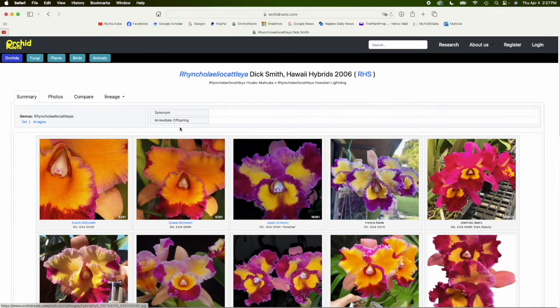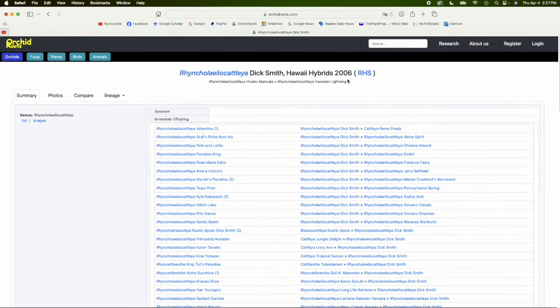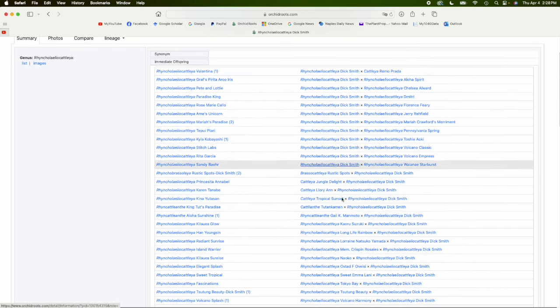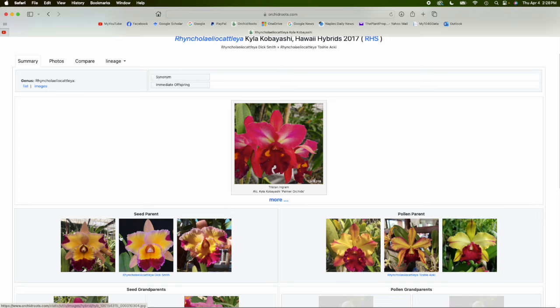When you take a look at Dick Smith's Immediate Offspring — registered in 2006 — you can see it has been used and generated a lot of progeny, both as a seed donor and as a pollinia donor. I have pollinia from this parent, and I have pollinia from Toshi Aoki. I want to show you Kyla Kobayashi — there's only one image: here are the parents, Dick Smith and Toshi Aoki. This was uploaded by Tristan Ingram, the YouTuber Ingrid Orchids and more.